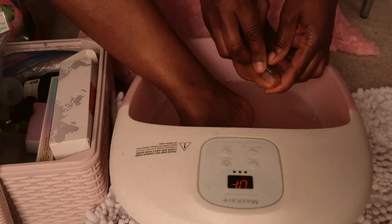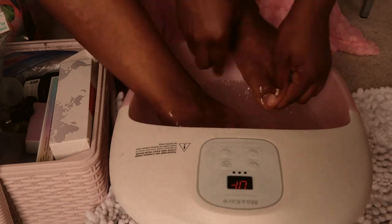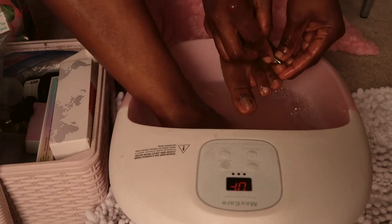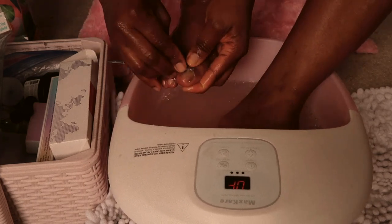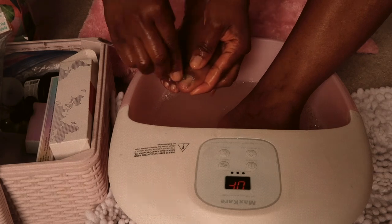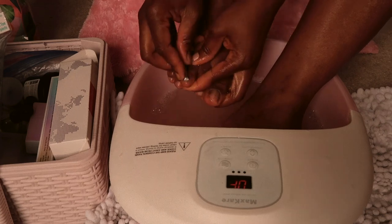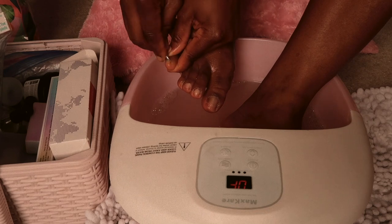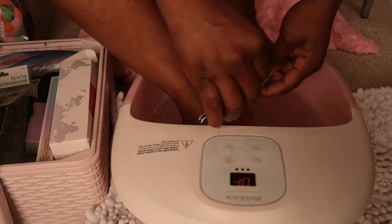Once that is done, I'm going to take up the excess skin and the debris in the corners and make sure everything is cleared out. I'm pushing in my cuticles as well. Once that is done, I'm going to file them to my desired shape.